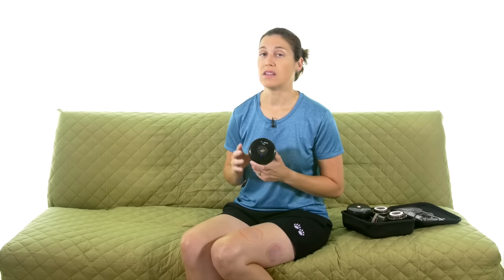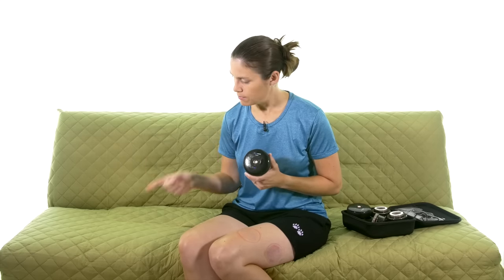If you're interested in purchasing the AchedAway cupper, make sure and click on the link up there. And don't forget to subscribe by clicking down there. And remember, be safe, have fun, and I hope you feel better soon.